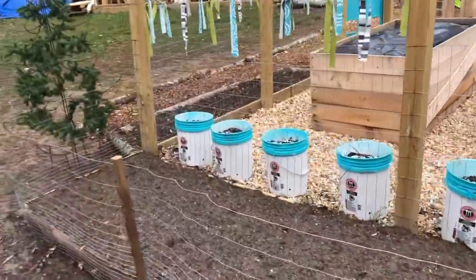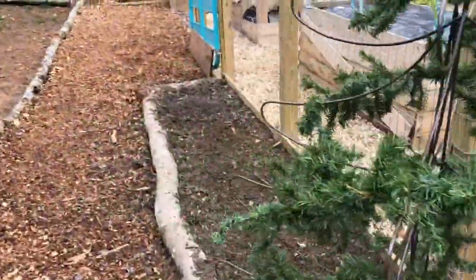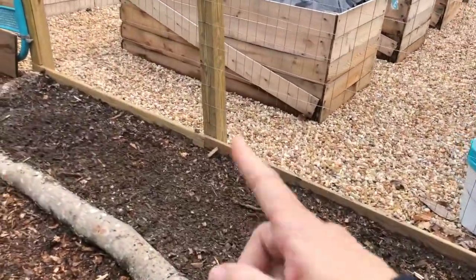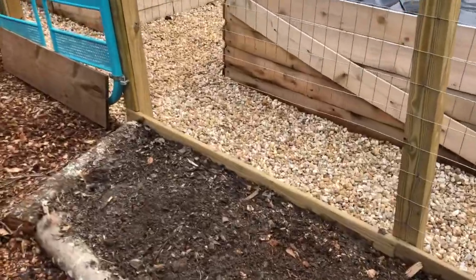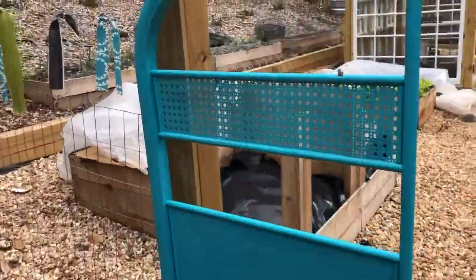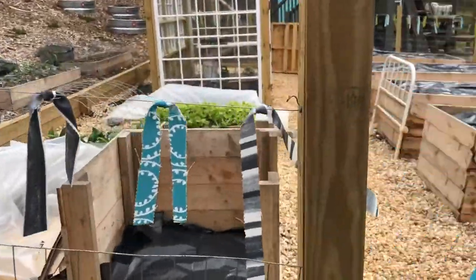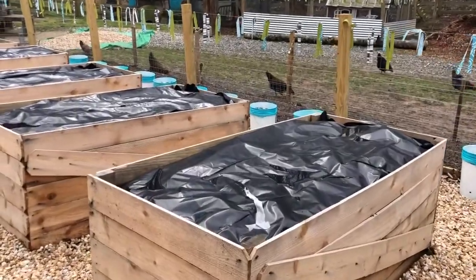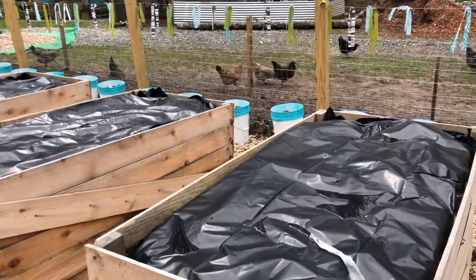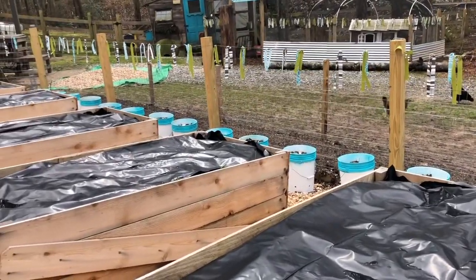All the blue buckets you see are going to be our tomato plants. We decided to just go with buckets — I'll tell you more about those in a minute. Out here, this bed is going to be for our blueberries that we got from our friends at Trusty Plow Farm. Everything's covered up right now to warm up the soil and kill out the rye grass underneath.